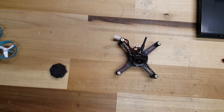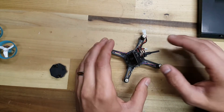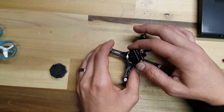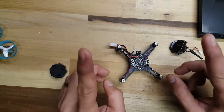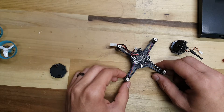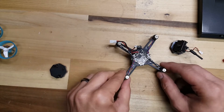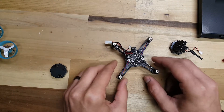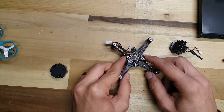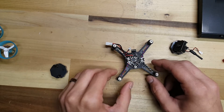I basically used everything that came with the DM-002, I just had to make some slight modifications. This isn't complete yet — I just wanted to show you guys. The first thing you should notice is these motor wires are a little too tight. I might add some leads to it, but I'm going to fly it around and test it first. You'll see it fits in there perfect. I had to change the orientation, so I have to update that in BetaFlight. I have a pretty good feeling this is going to fly really good.